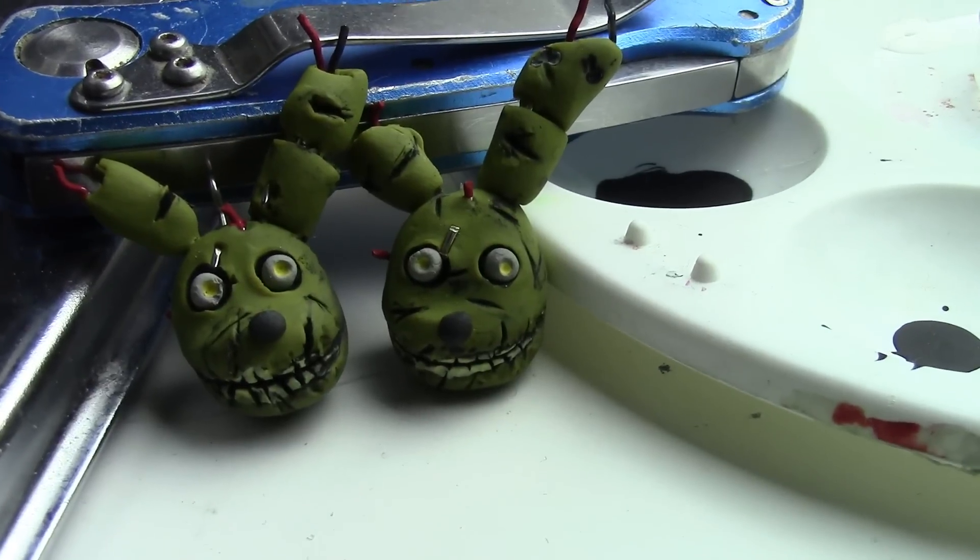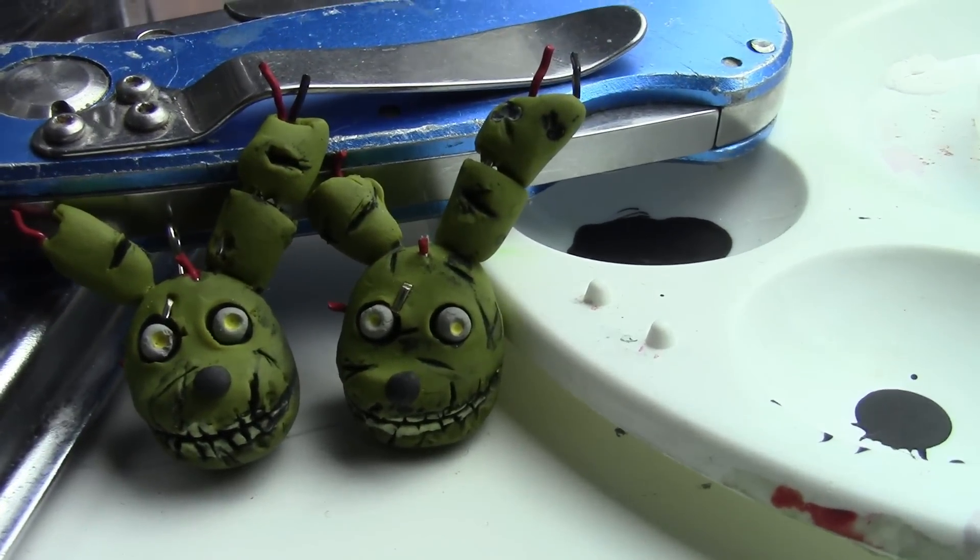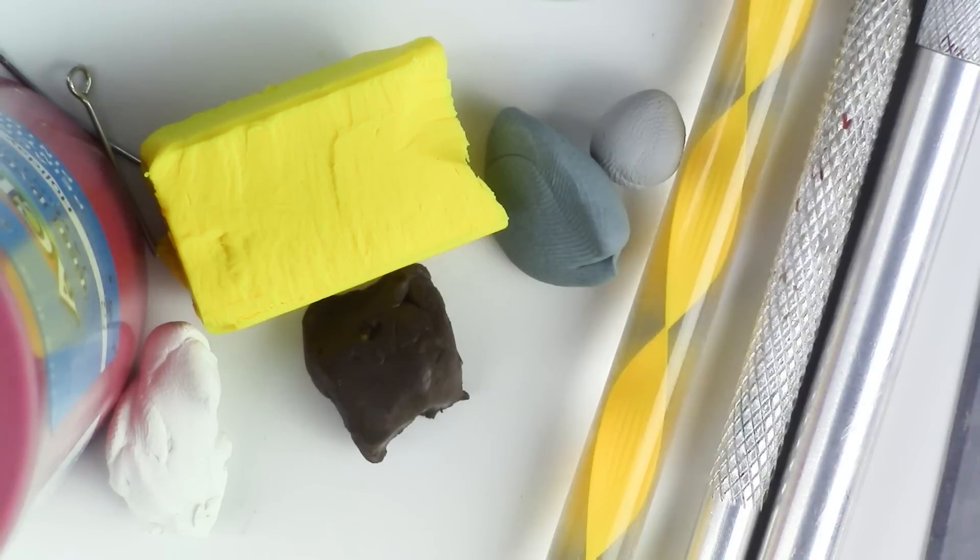Feel free to turn these charms into necklaces, keychains, or your favorite magnet. If you're new to my channel, don't forget to subscribe — there are plenty of geeky tutorials to keep you entertained. Here's what you'll need for this project.